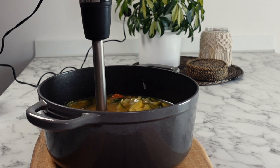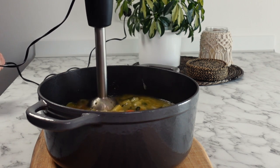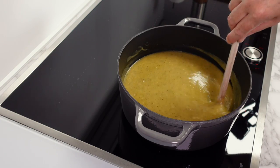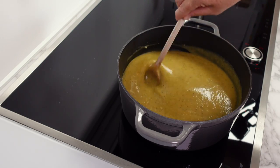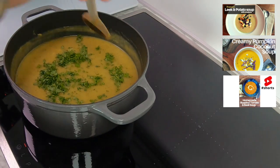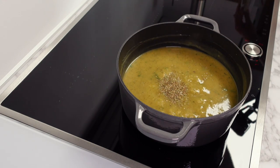You can either place your soup into a blender or use a hand blender to blend it until you have the consistency you'd like, then place it back onto the heat. Bring it back up to a gentle simmer and have a taste to decide what extra seasoning to add. Finally, add a generous amount of fresh parsley and a little oregano to finish the soup off.